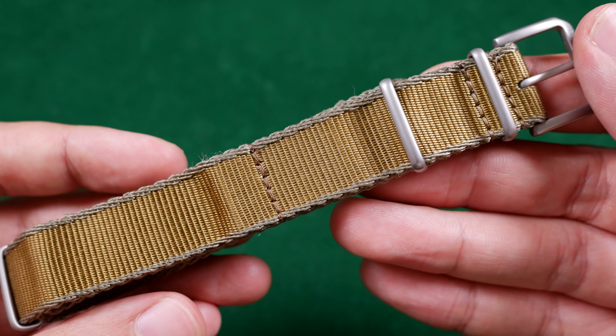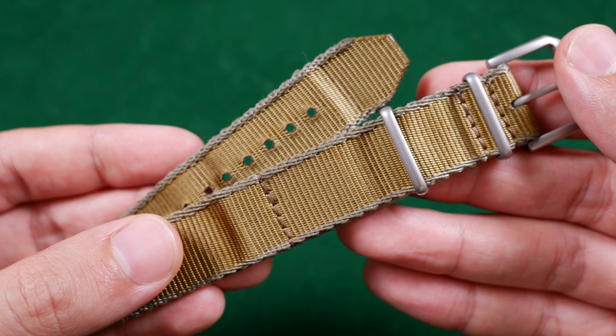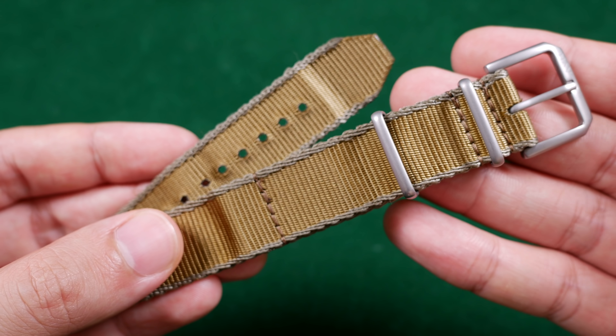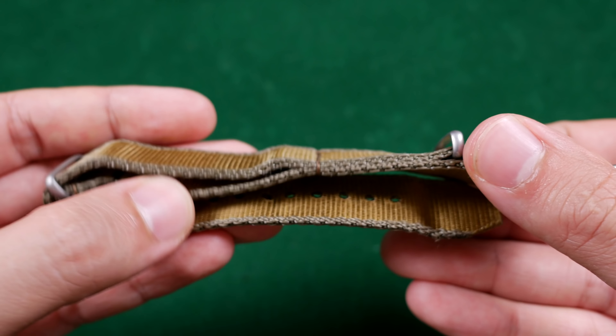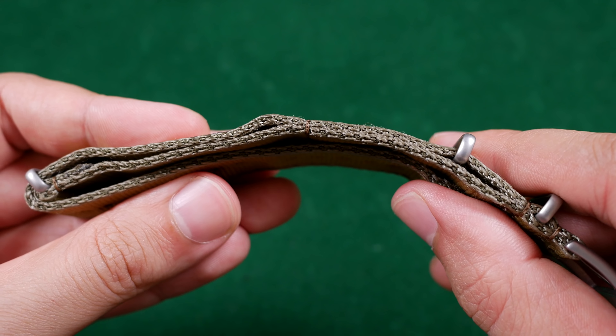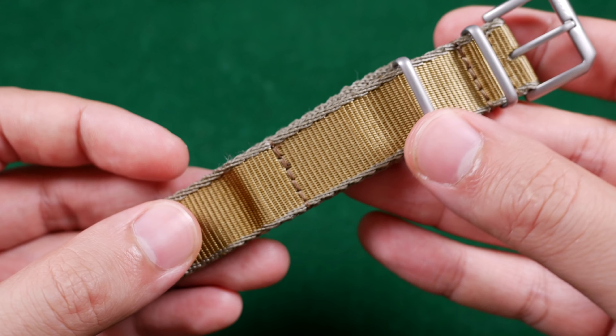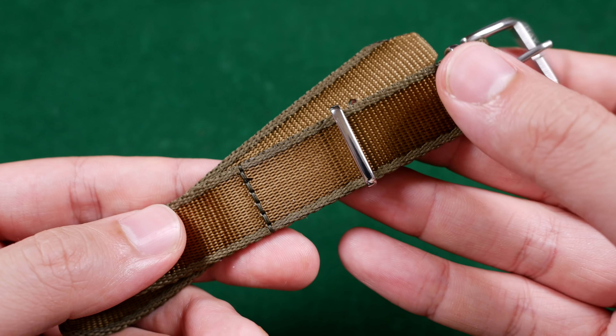The M1936 and Invasion are their most popular from the previous lineup. This is the previous generation of the M1936 strap and you'll notice it is a two-piece construction. Of all four brands I'll be discussing today, Havston has gone through the most changes by modifying this to its new form. Here's the new M1936 strap from Havston.